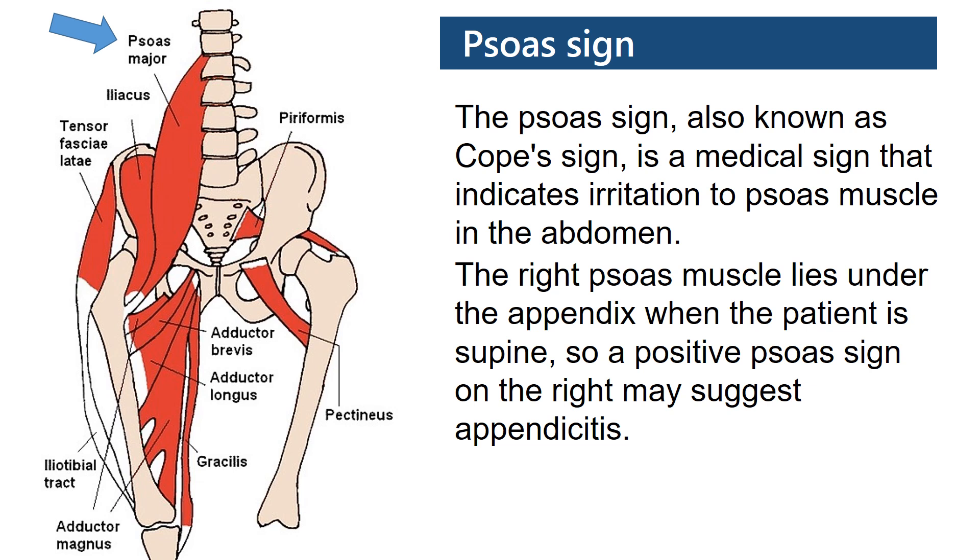The right SOAS muscle lies under the appendix when the patient is supine, so a positive SOAS sign on the right may suggest appendicitis.